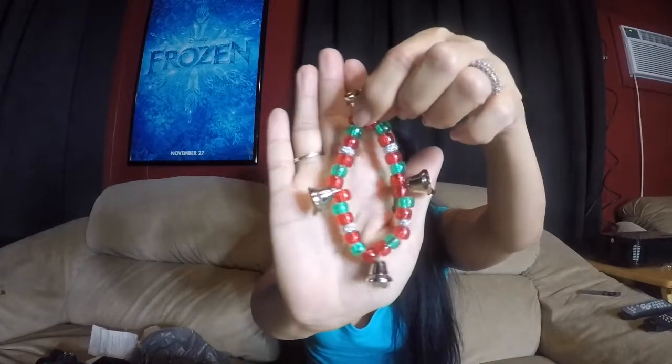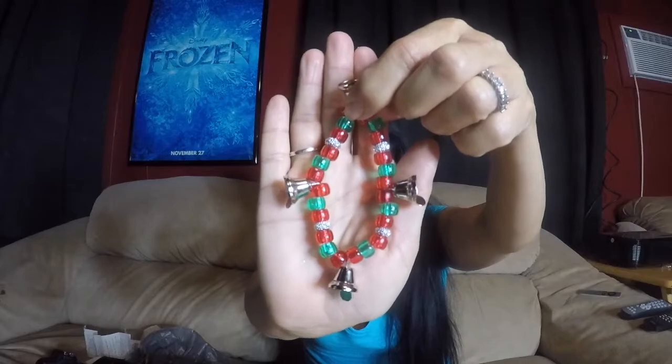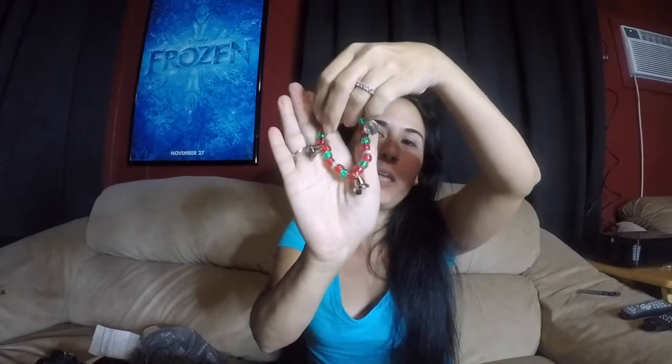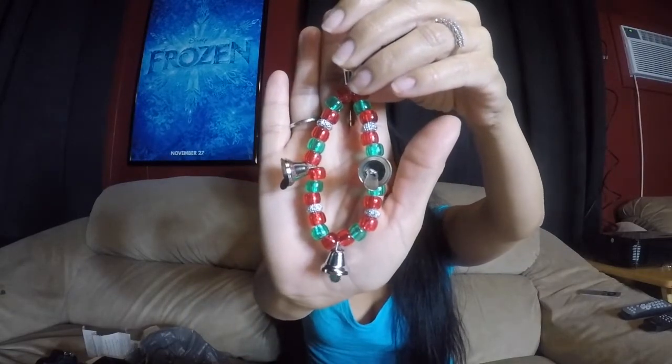Hey everyone and welcome to A Jolly Good Life. If you're here hopefully you're here to see a craft — if that's the case you're on the right channel. I'm going to show you guys how to make this fancy little bracelet. Super easy to make, great craft for the holidays to make with the little ones, and I'm sure even some teenagers would like this.